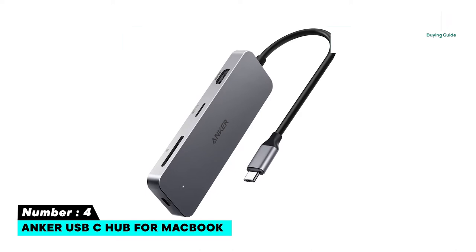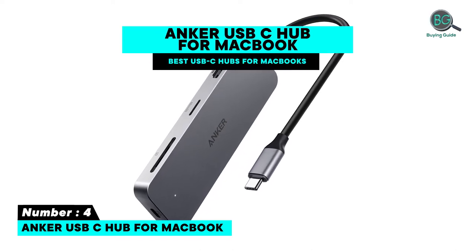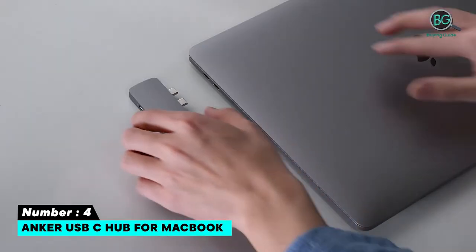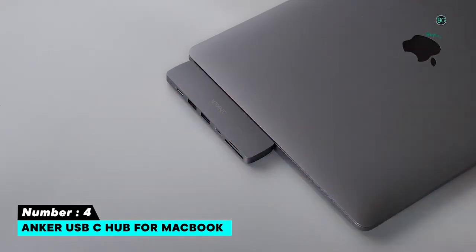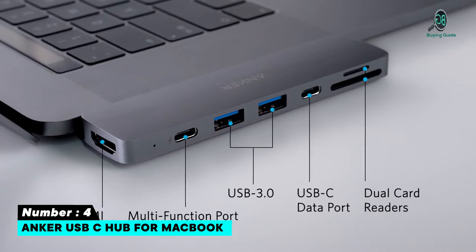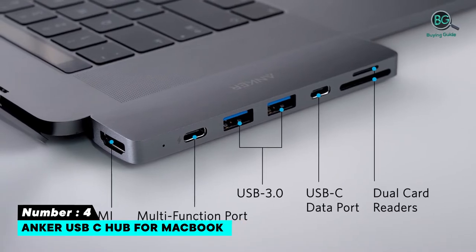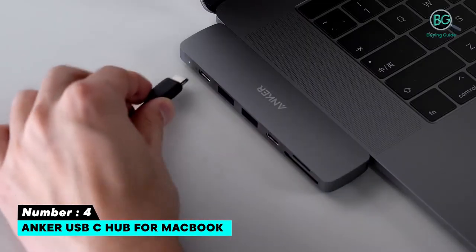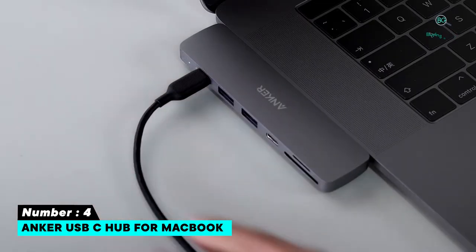Number 4: Anker USB-C Hub for MacBook. Features USB-C with 100W power delivery, 2 USB-A 3.0 ports, HDMI port, SD card and micro SD card readers, a slim design that hugs your MacBook, powerful pass-through charging, and crystal clear dual display made for MacBook.